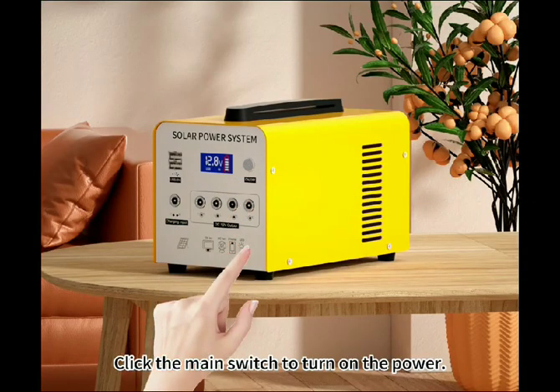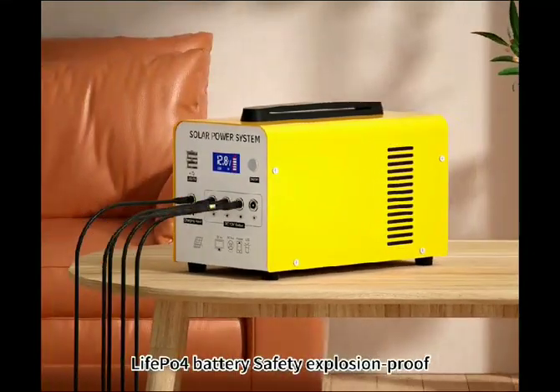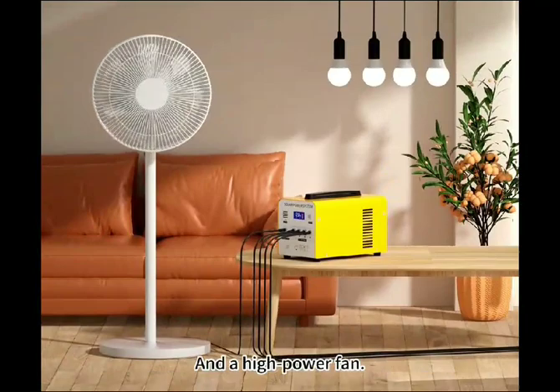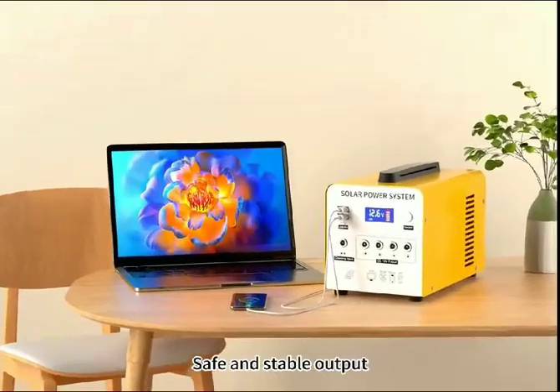Click the main switch to turn on the power. LivePulse battery safety explosion proof can be connected with 4 bulbs for lighting and a high power fan. Safe and stable output.